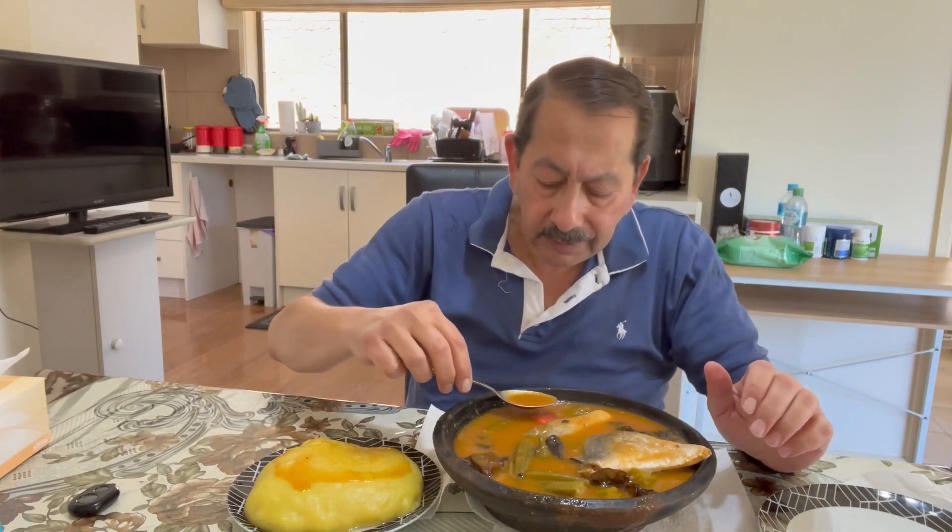Oh my lord! Light soup — ajay ajay ajay!